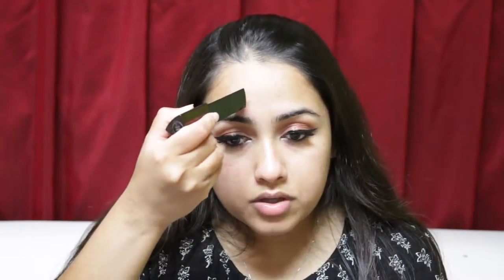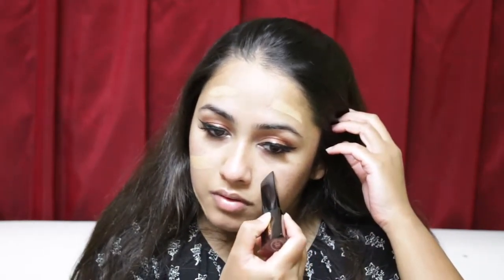This primer looks really gold in the packaging but the product actually looks like the Burberry Fresh Glow Fluid. I dabbed it all over my face. I'm going to do half with the F80 brush and half with the beauty blender. I'm doing swipe, swipe, swipe — going through the places where I need more coverage. You don't need a lot because this is a medium to full coverage foundation.